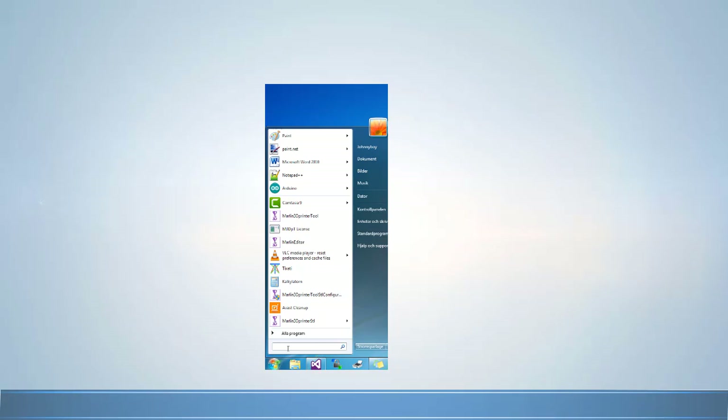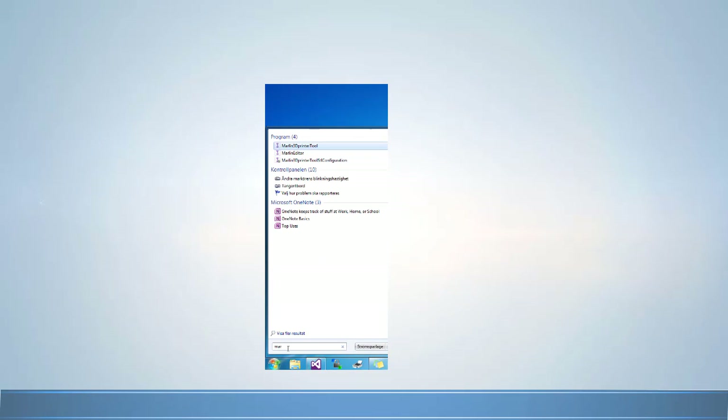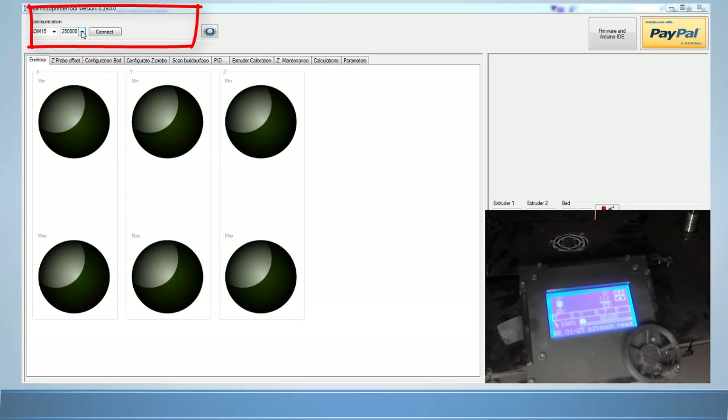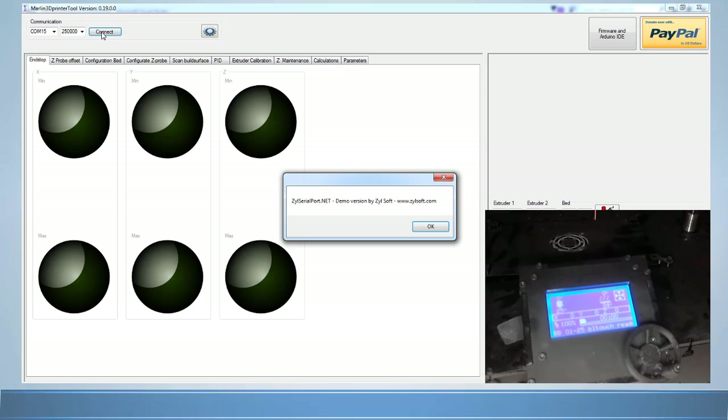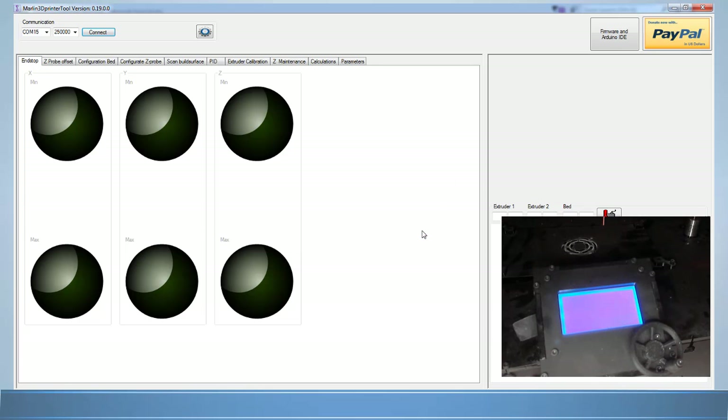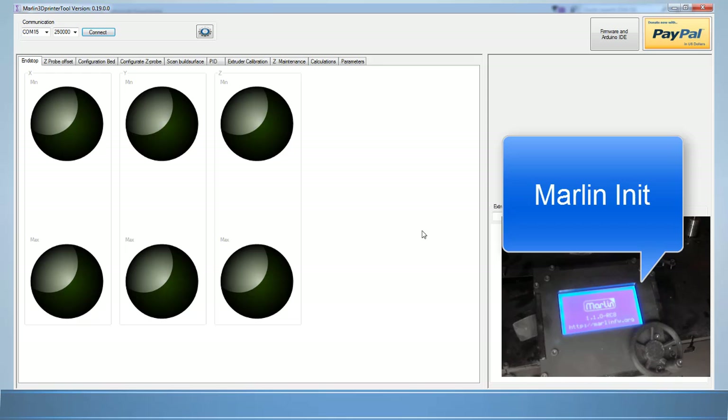Let's go ahead and start the software. Find Marlin 3D Printer Tool and start it up. Connect to your printer with the correct COM port and baud rate. A pop-up will appear if you have not donated to the project — all donation proceeds are used to pay for commercial components used in the creation of Marlin 3D Printer Tool. When you successfully connect, parameters from Marlin on your printer will populate the column to show you that you are connected.